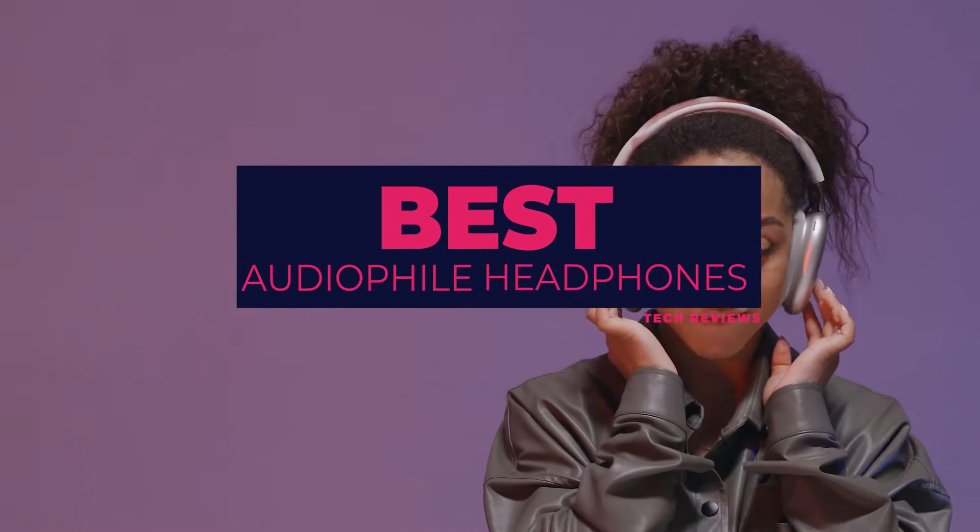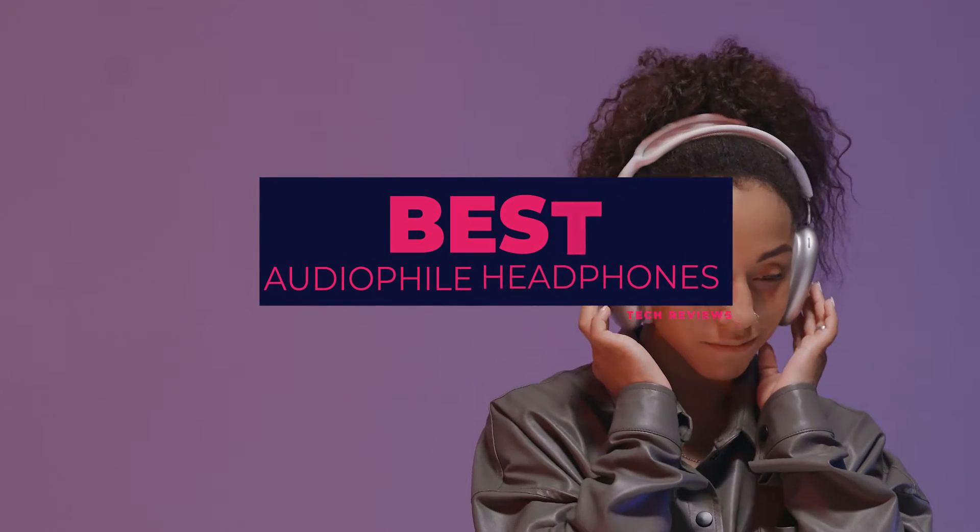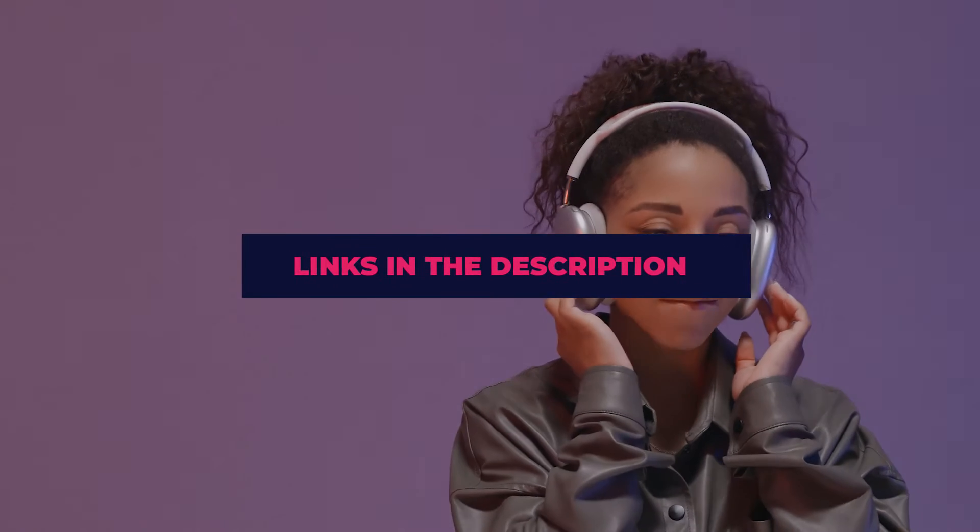Welcome to the review on best audiophile headphones. Please feel free to check out the product links in the description.